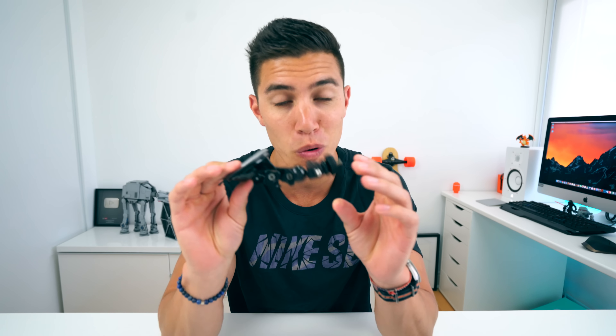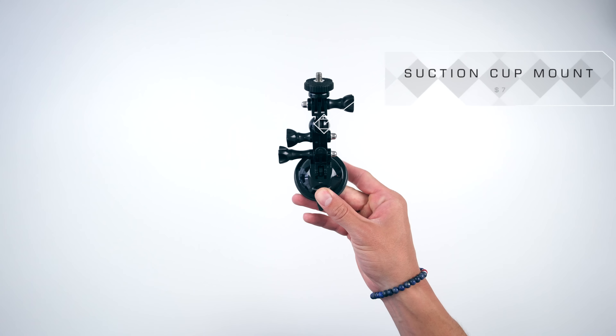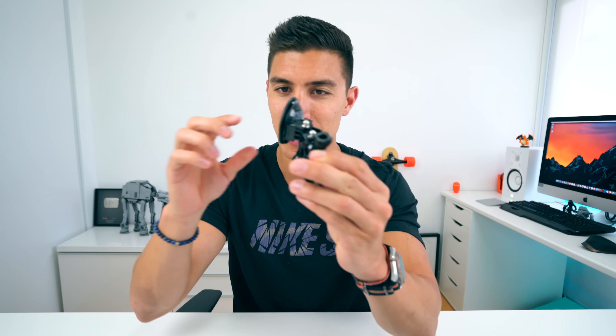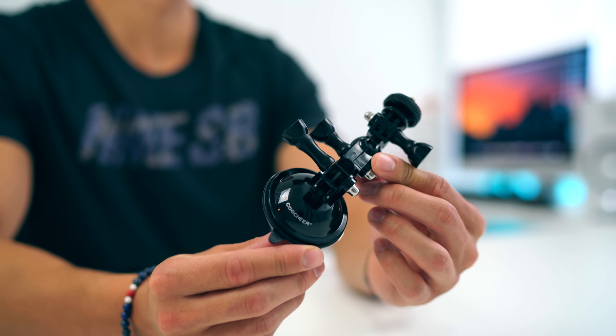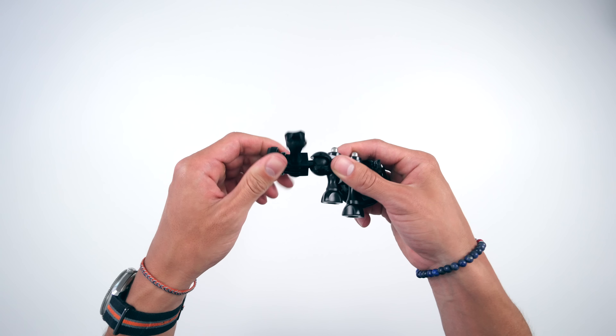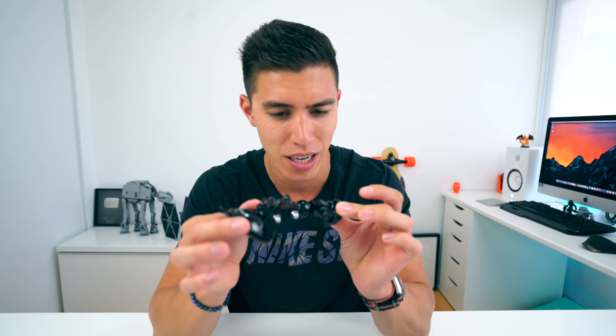Speaking of vlogging, I have found the Co-Cheer suction cup mount to be very useful when you want to get creative shots. You can mount your a6300 or your RX100 Mark IV right on top of this, stick it onto a window or a wall, and you can get really creative shots without having to worry about placing a tripod somewhere, since this will just stick to a glass or hard surface. Just watch out it doesn't fall — haven't had that happen yet — but for all you vloggers out there, very useful.